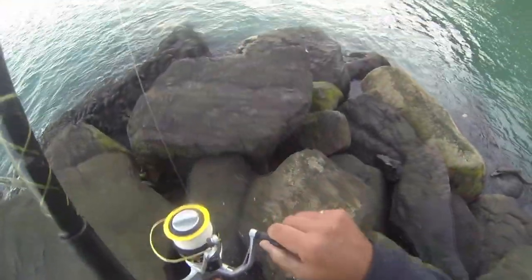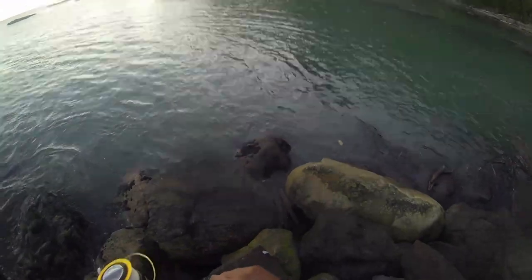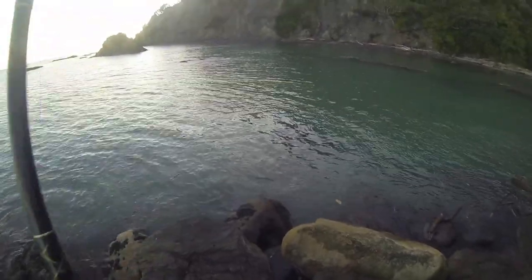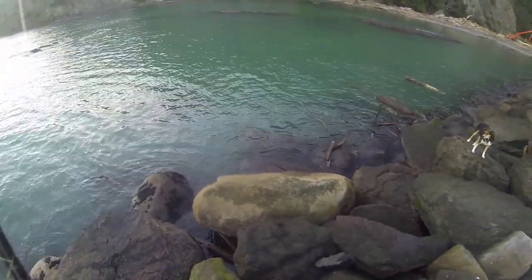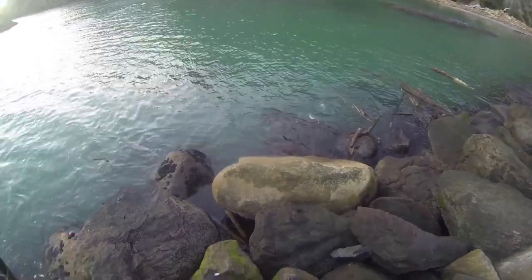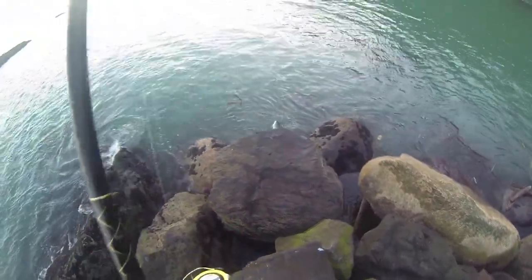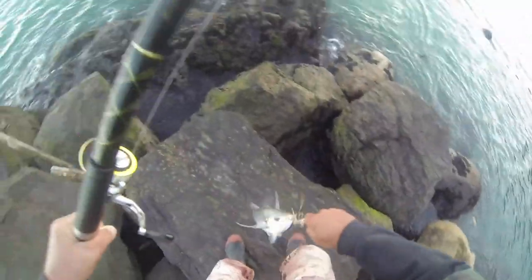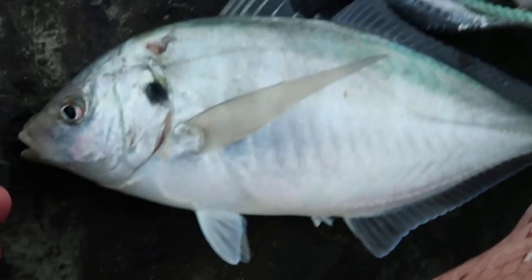We're going to fish straight away. Come, come, come, come — oh that's a nice trevally! So there we go, it's a nice trevally.